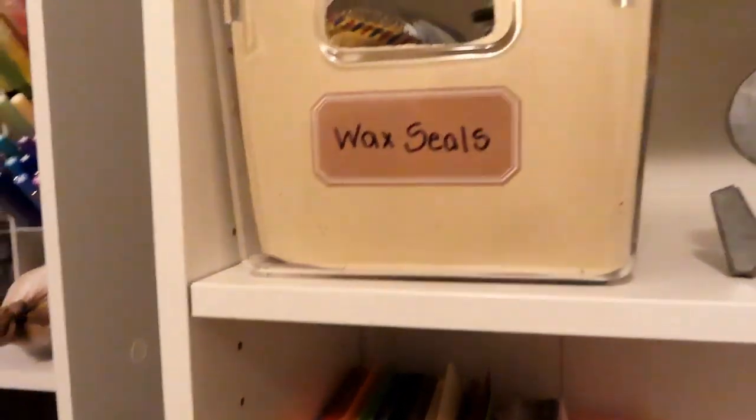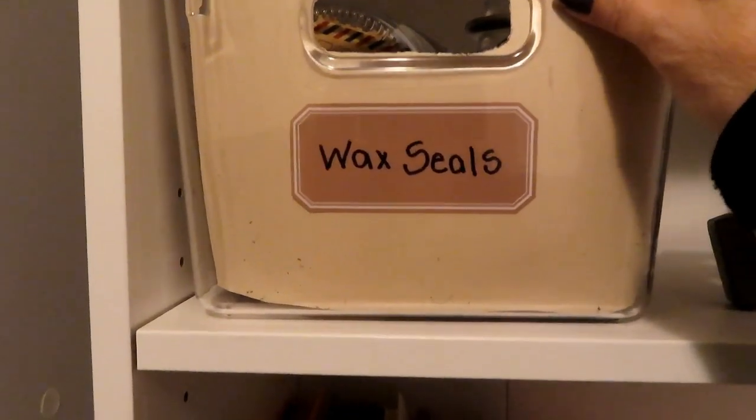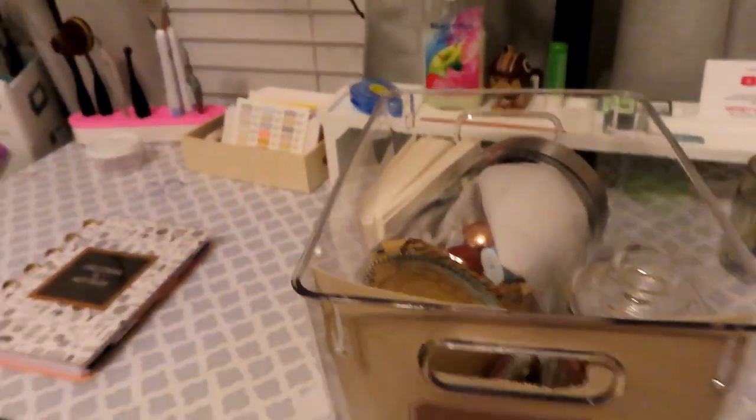Up here, also in line with the card making, these are all of my wax seal items. Let's bring them down — these are my stampers for all the seasons.